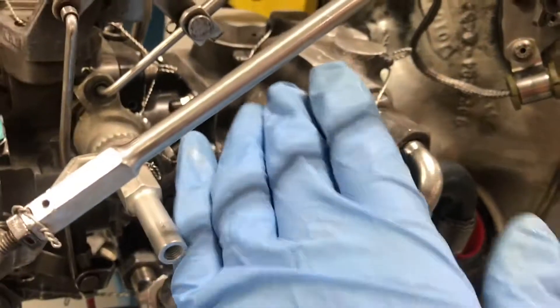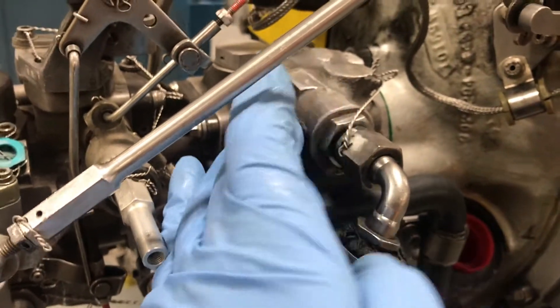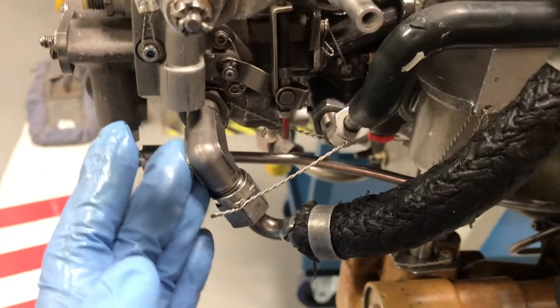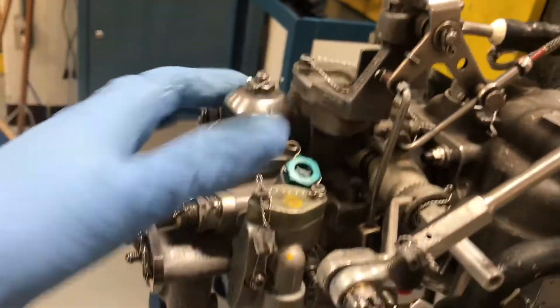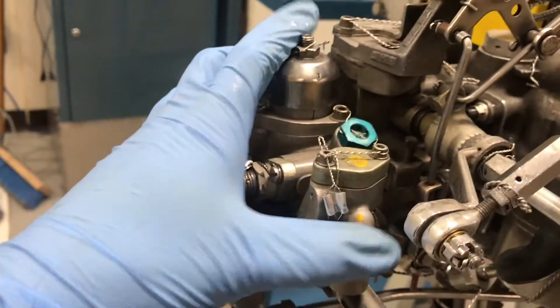After the fuel is filtered, it's coming through this tube here and into this component — this whole component — which is the fuel control unit, the FCU.